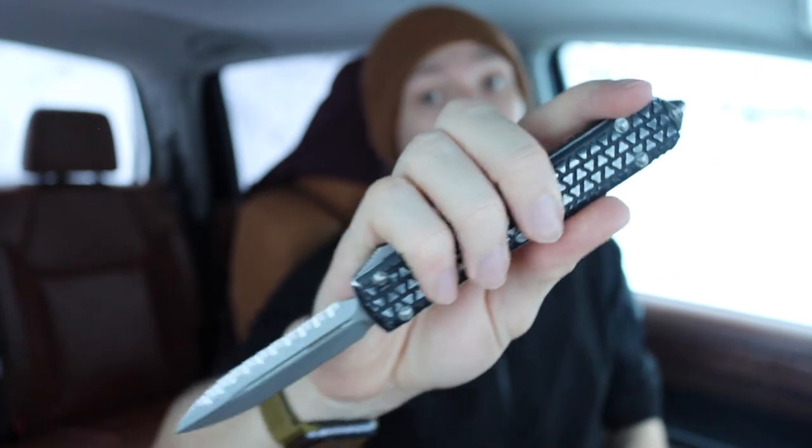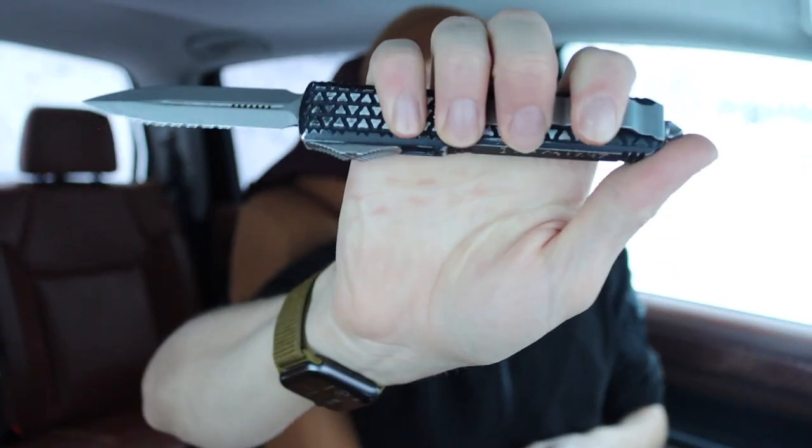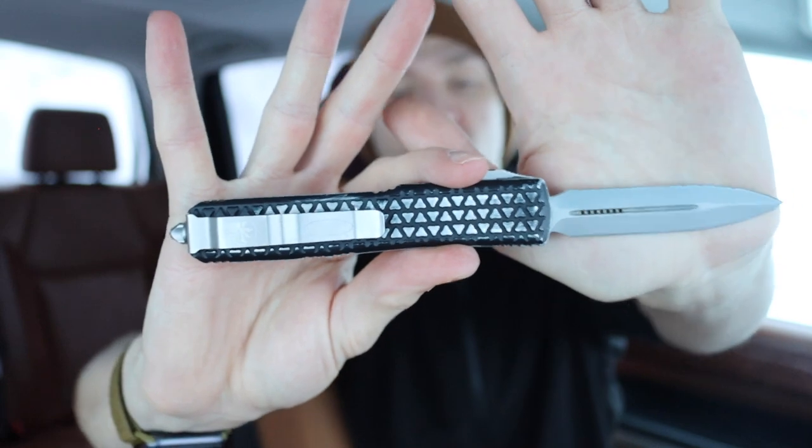This Ultratech also has a super fierce tri-grip handle. They no longer really make this handle variation because it tears your pockets up, but if you're fighting for your life, that tri-grip pattern is absolutely insane — incredibly grippy, arguably more grippy than the original frag pattern. For an EDC knife I wouldn't run it, but for a tactical self-defense knife the tri-grip is awesome. Overall this knife has a great fully serrated edge for slashing and tearing, a dagger tip for stabbing, and an aggressive track pattern so it won't come out of your hand.